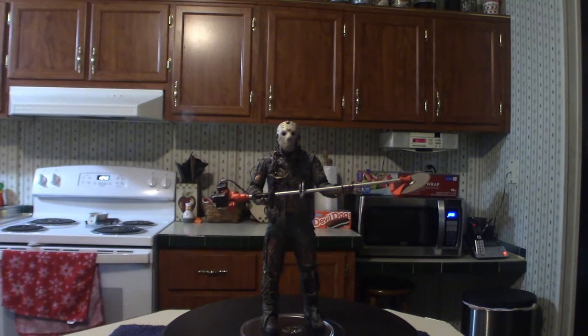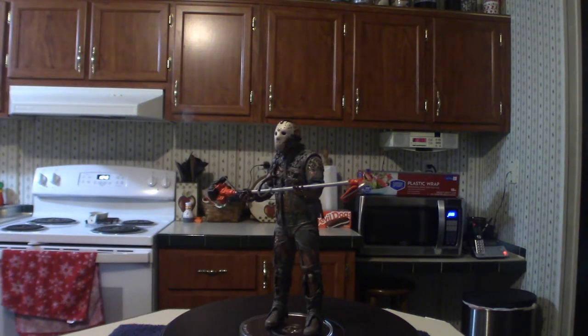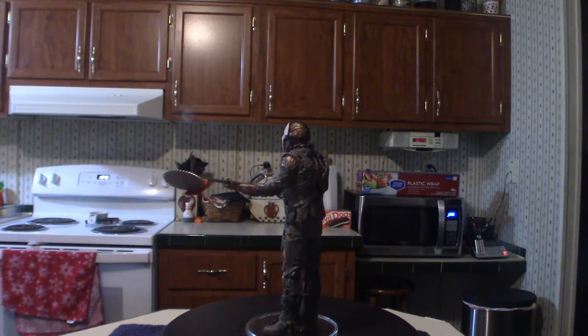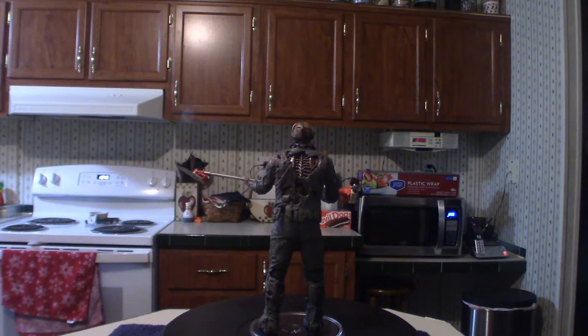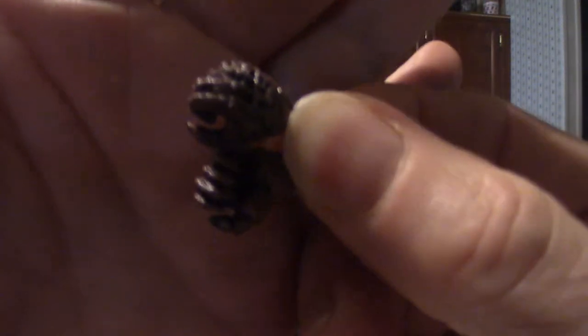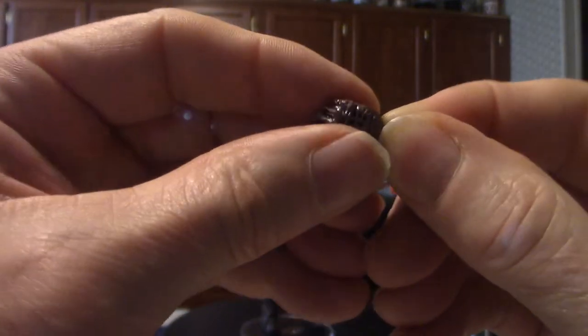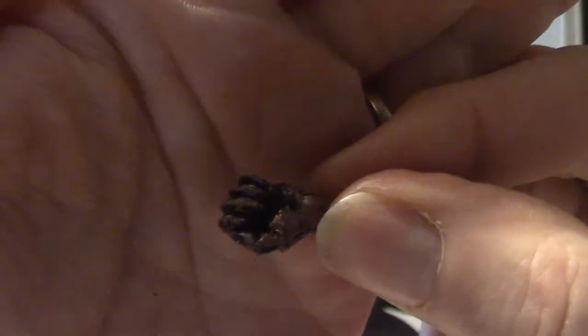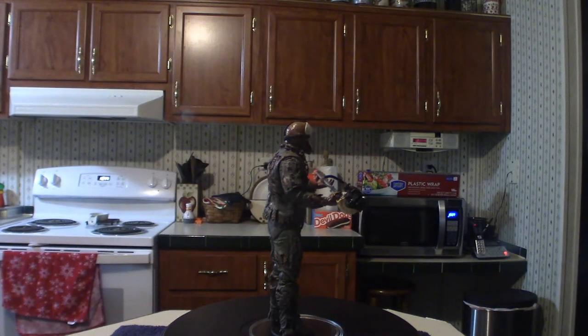It also comes with two extra hands. If you switch them out, you can support the other weapons I just showed you, like the bush sickle. These open hands — I'm not sure which ones are supposed to support which weapon, I still need to figure that out. But you can see the hands here — they're very tight looking so you can actually grip things.